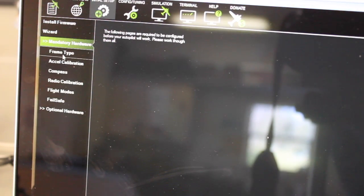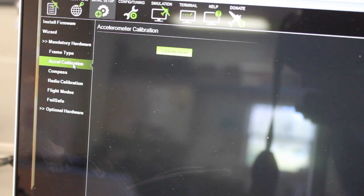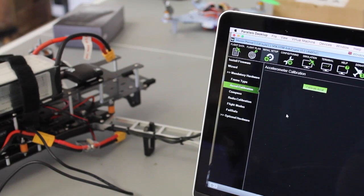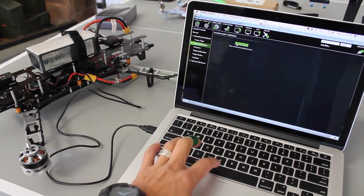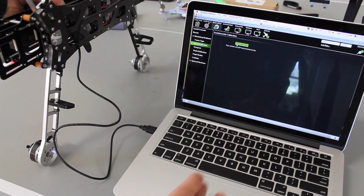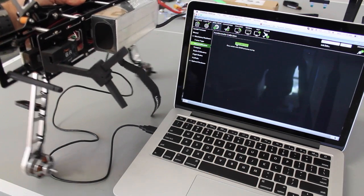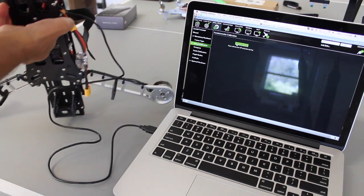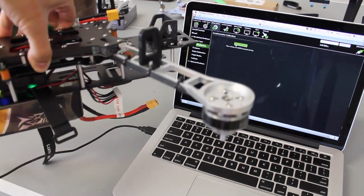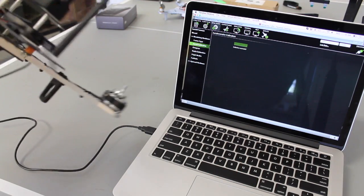Now we haven't done any calibration yet, but GPS gets our location and you can see the various parameters. Going back to the Initial Setup screen, under Mandatory Hardware we'll step through the frame type — we want Quad X. Then we'll do the accelerometer calibration. I'll click Calibrate Accelerometer. It asks you to place the vehicle level and press any key, so I'll hit the spacebar. Then place it on its left side, right side, nose down, nose up, and finally on its back. Keep it nice and stable for each position. Our accelerometer calibration is successful.